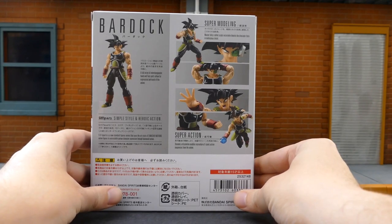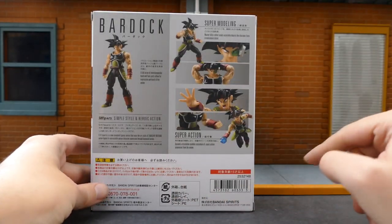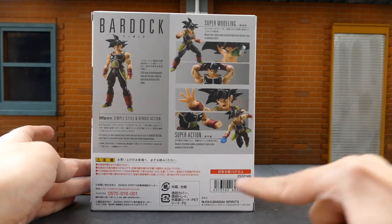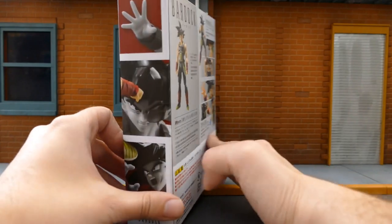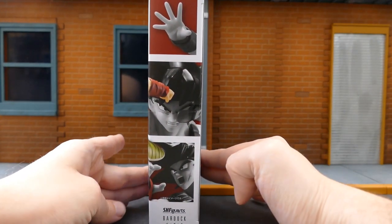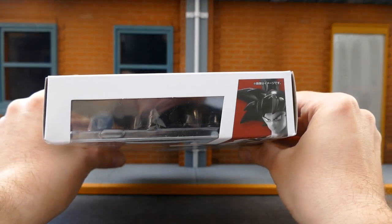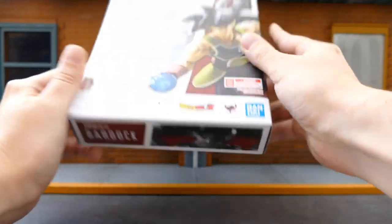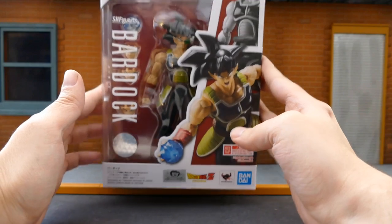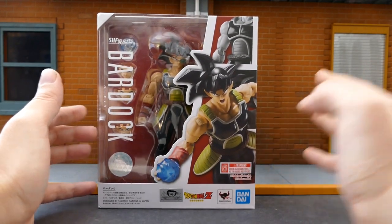On the back you have SH Figuarts Bardock, some more promotional shots in various poses, some Japanese text that I cannot read, and your barcode. Flipping over to the other side, you get more promotional shots of Bardock himself. Nothing special on the top or bottom — just quick promotional shots. Now that we've taken a look at the packaging, let's take a look at Bardock.